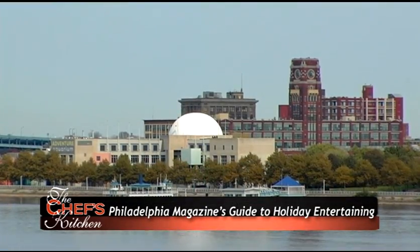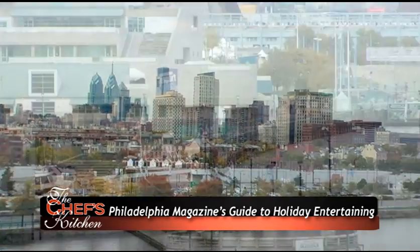We're here at the Residences at Dockside enjoying Philadelphia Magazine's Guide to Holiday Entertainment. We're here with Chef Jeffrey Power of Deterra Restaurant in Ambler, PA, and you are sharing with us a recipe that will be sure to wow our guests.